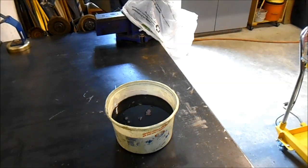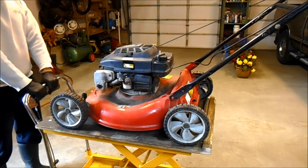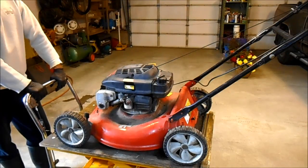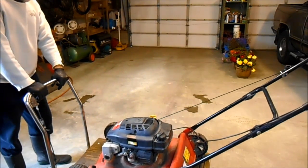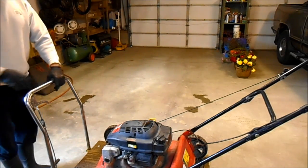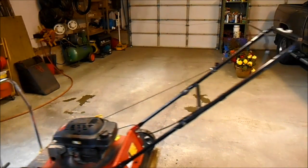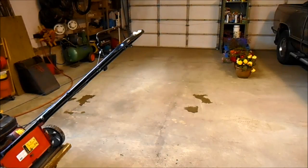We're going to put some oil into this mower and see if it runs. I just put some used oil in there, because every three dollars you spend is three dollars you spend. And if it runs good, I'll do an oil change on it.